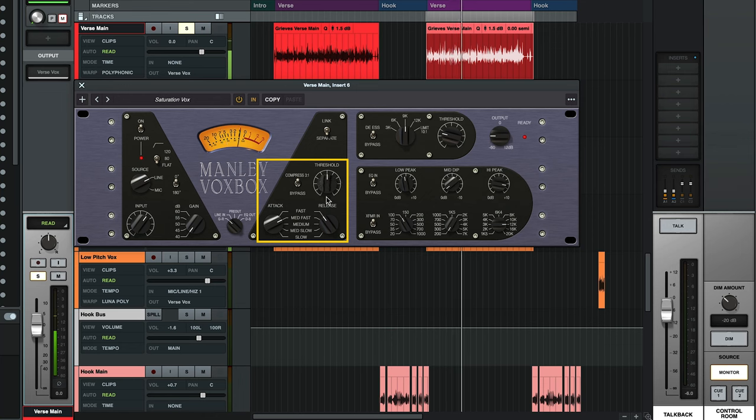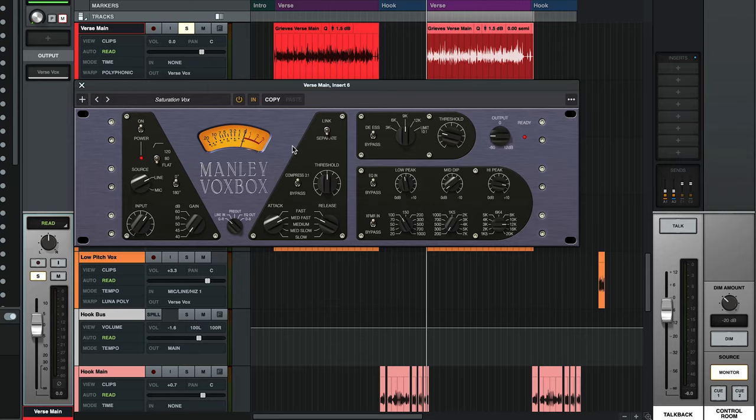For this vocal track, I'm using the medium fast setting for both the attack and the release. That lets the compressor grab onto the vocals quickly and keep everything parked at the same level, and that medium fast release time keeps things pretty punchy. Just so you can hear what the compressor is doing, I'm going to turn off the de-esser and the EQ section and then toggle the plugin in and out so you can hear what that sounds like.